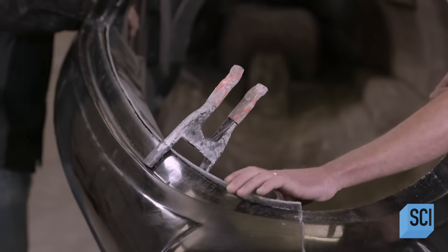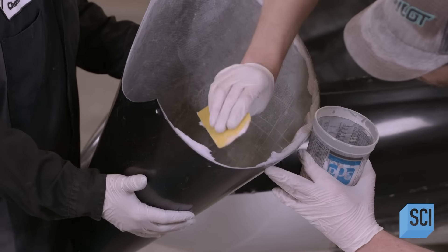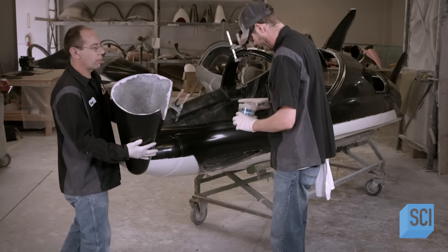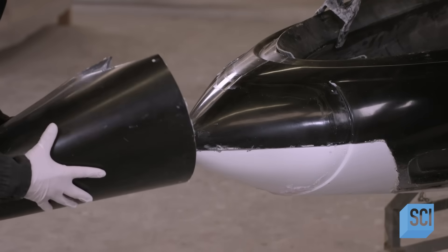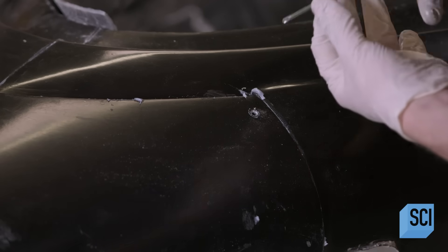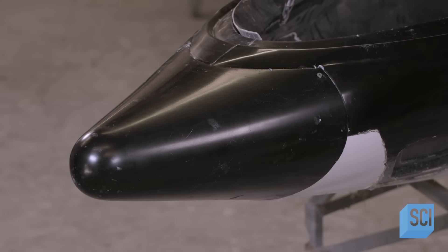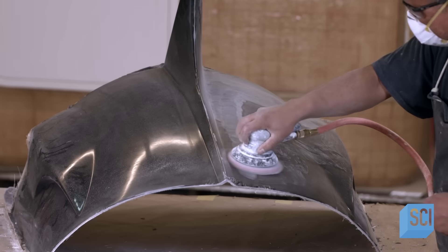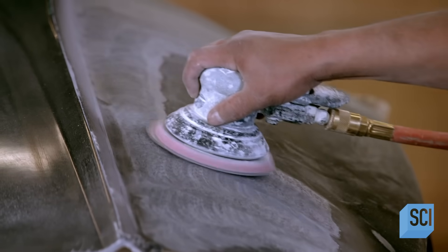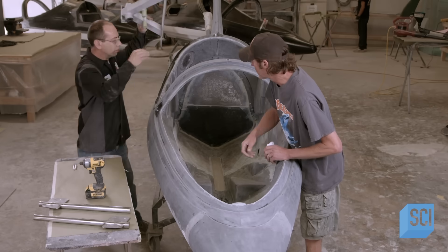The fabricating team applies adhesive putty to the cone-shaped bumper known as the sacrificial nose. They slide it onto the front of the fuselage and screw the bumper in place temporarily while the adhesive sets. Another worker then sands all the fiberglass parts of the watercraft to remove bumps and blemishes — this piece is the engine hatch.